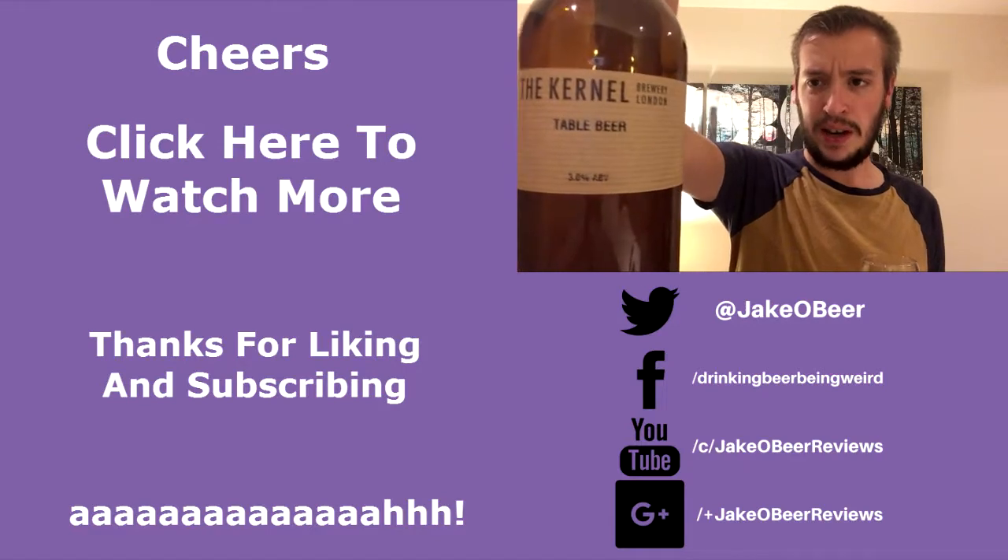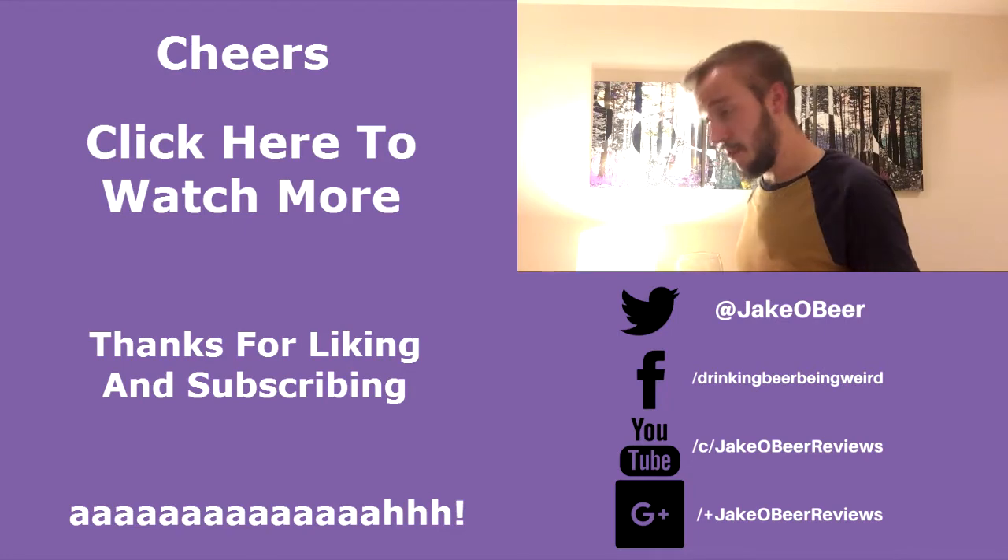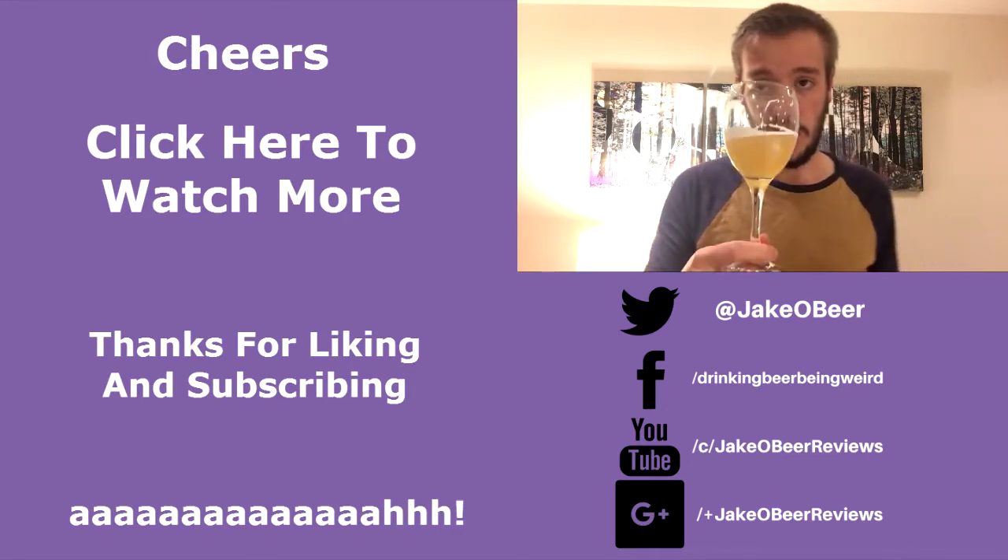I urge you, if you haven't already — this is a classic. In my opinion, this is one of the classic craft beers. If you haven't already, get your hands on it. So that was everything from The Colonel's Table Beer. I've been Jake. Remember to like and subscribe and I'll see you on the next one. Cheers.